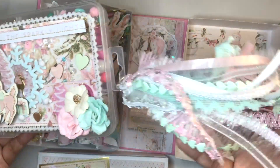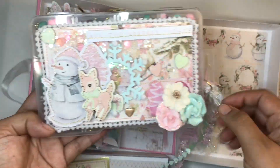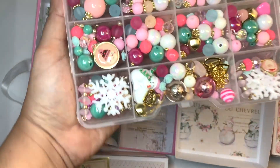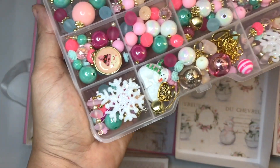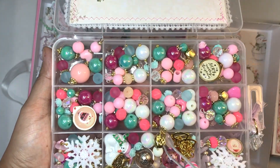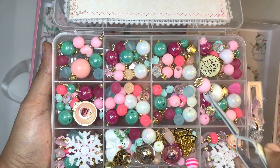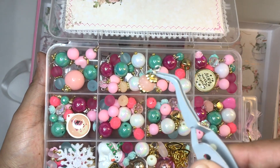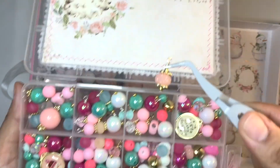I also made the antler bows using my SVG — I'm not the creator of antler bows whatsoever, since so many people make them. I was inspired by Adriana Alvarez's reindeer embellishment shaker, and I decided to make the SVG as a bow because I wanted to make antler bows. I've seen so many people make them as well and I have no idea who the original creator is.